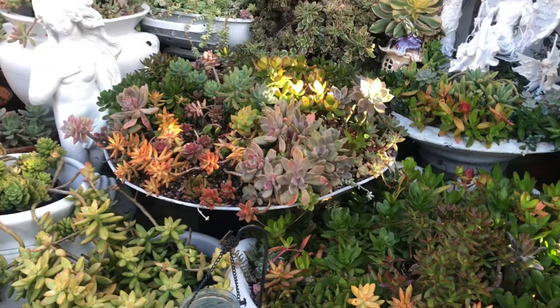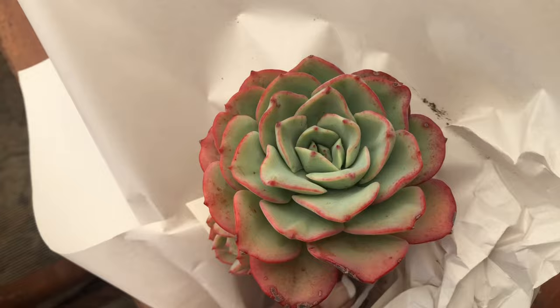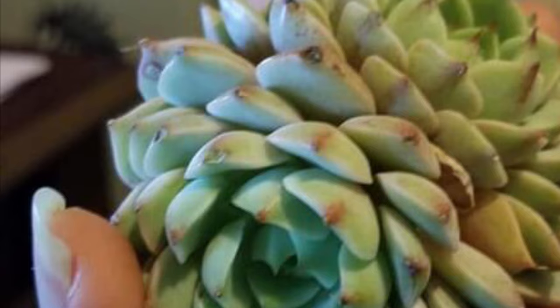Many of us have benefited from the positive effect of gardening with succulents. These amazing plants make us happy and bringing new plants into our lives gives us an unexplained feeling of happiness that only succulent addicts can understand.